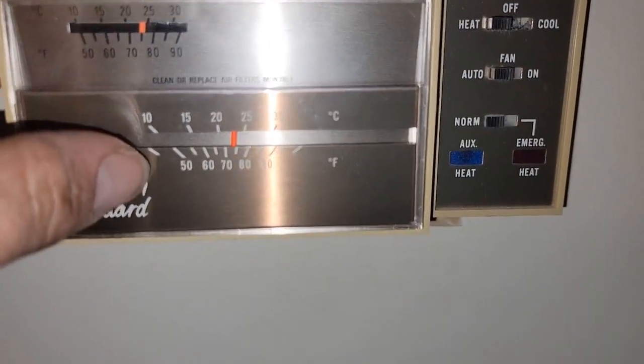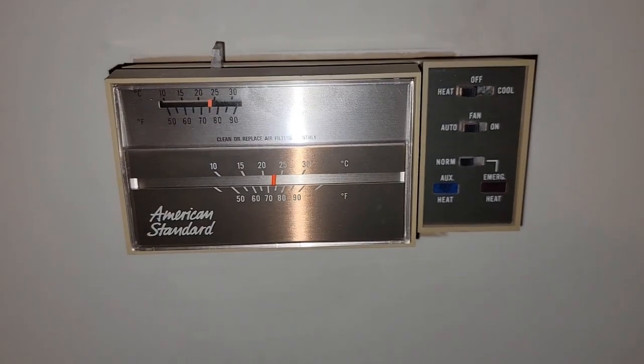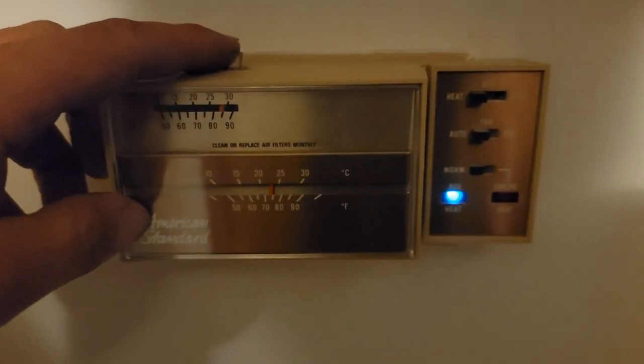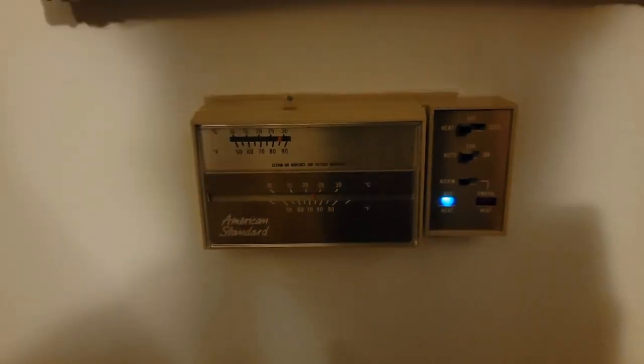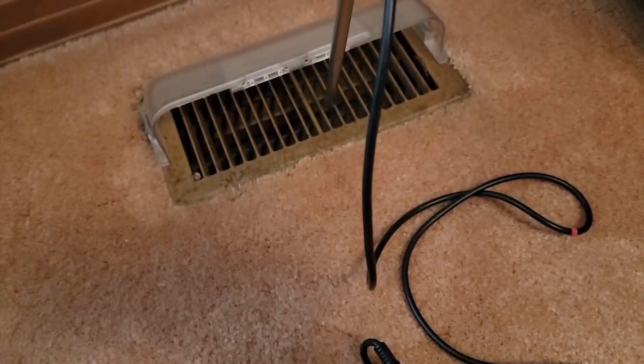Thermostat set for 75 and 73. No auxiliary heat on, lights not on. Supply air temperature is 96 degrees coming out of the vent. Turned the thermostat up so auxiliary heat should be on. Checked the temperature again - supply air temperature is 97 degrees but not moving up anymore.